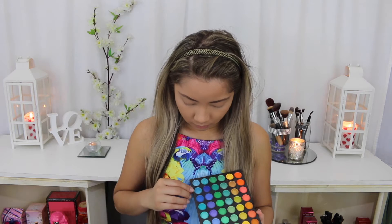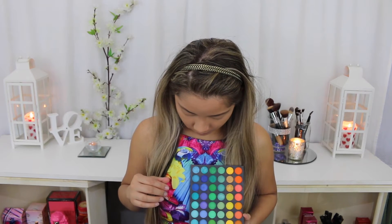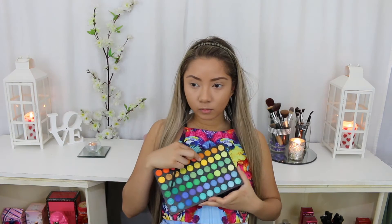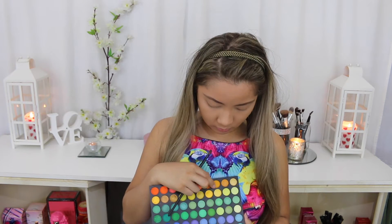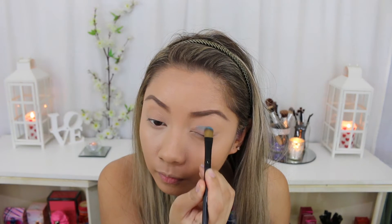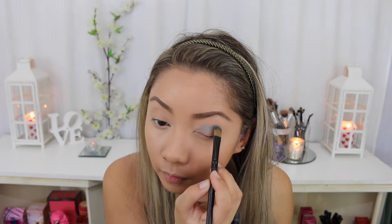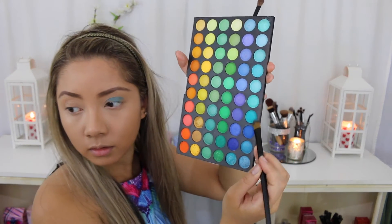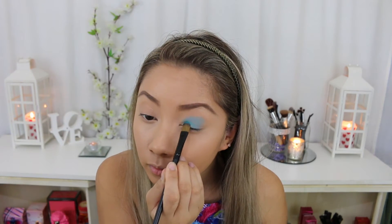For my eyeshadow I'm going to be using this 120 eyeshadow palette that I got from eBay, just because it had the most colours that matched my top. I'm choosing a light blue and the dark blue next to it because they represent the colours on my top, and also a yellow to match the yellow on the bird. Starting off with the light blue shade, I'm packing that on the middle part of my eyelid. I also decided to use an aqua colour on the inner part of my eyelid just to add another dimension of colour.